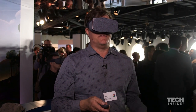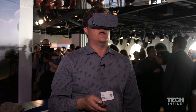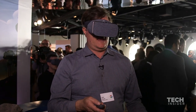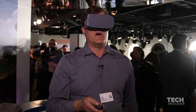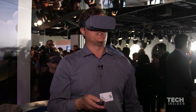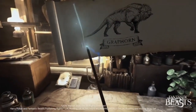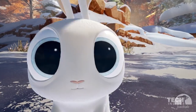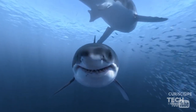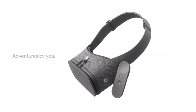The other VR experiences I've played around with include the Facebook Oculus and some of the other VR headsets, and this is a little bit different. It looks like you have all this YouTube content designed for VR, so there are all kinds of unusual choices you can go between. I'm going to check out a dinosaur video and see how it compares with some of the really immersive game-type demos I've seen on other platforms.